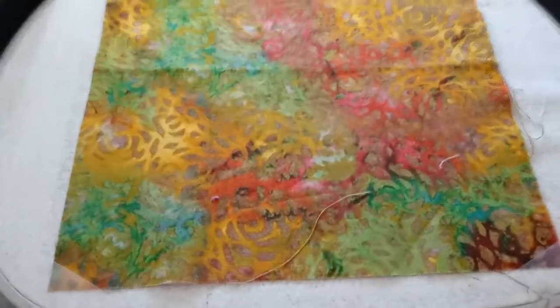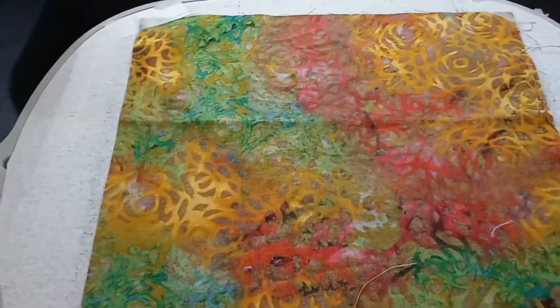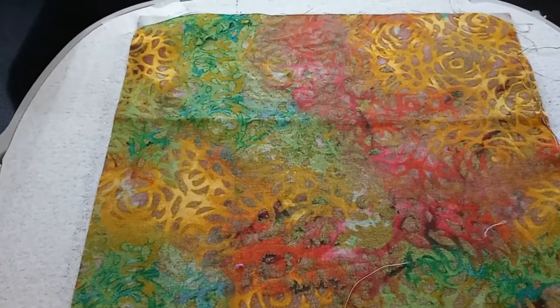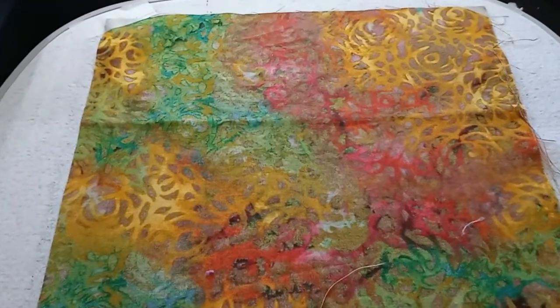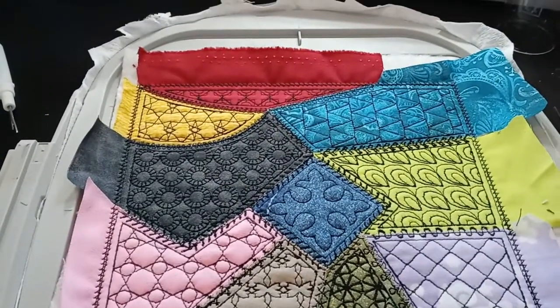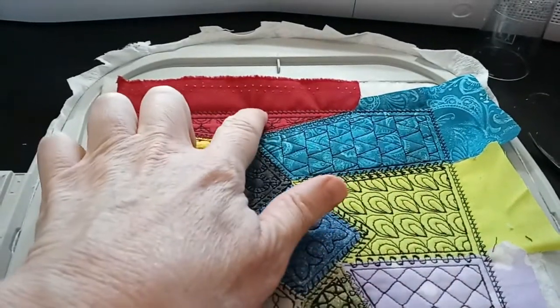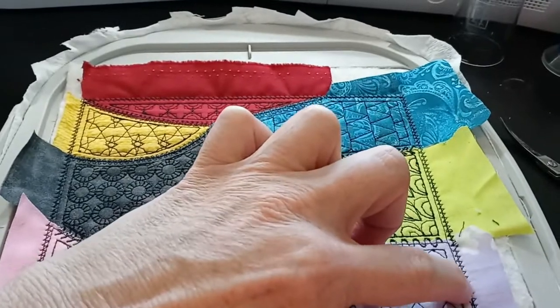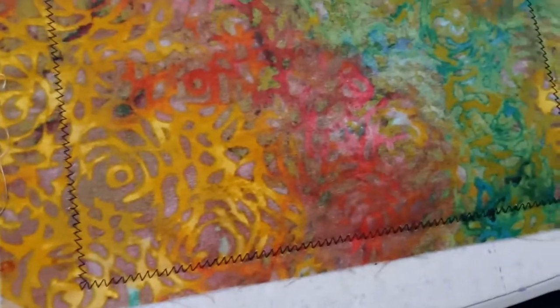The machine is now going to run a wide zigzag stitch around the entire perimeter of the design, similar to the prior step but as a zigzag. The zigzag has been run. Now I'm going to take scissors and trim the top cotton fabric right up to the point of the zigzag stitches, trim the batting the same way, then turn it over to the back and trim the backing fabric the same way — right up to the zigzag stitches.